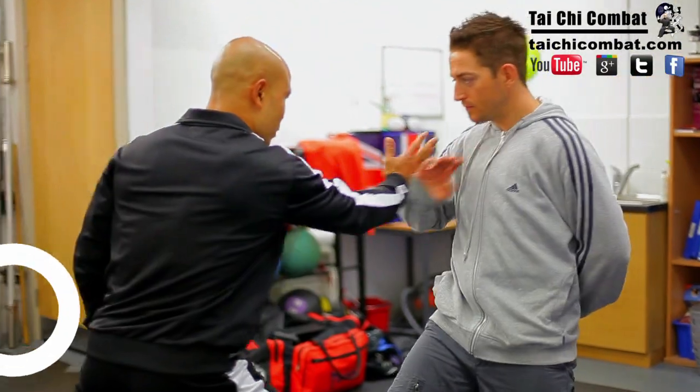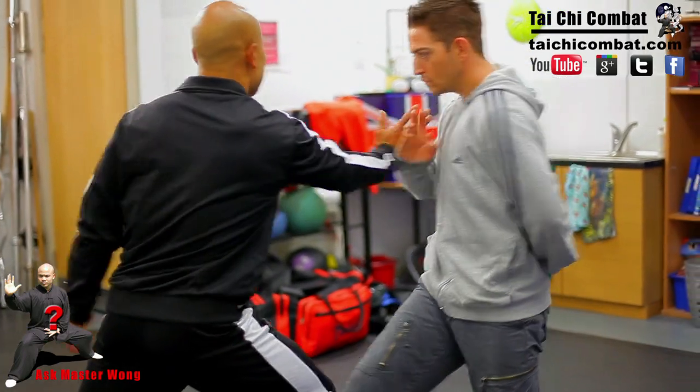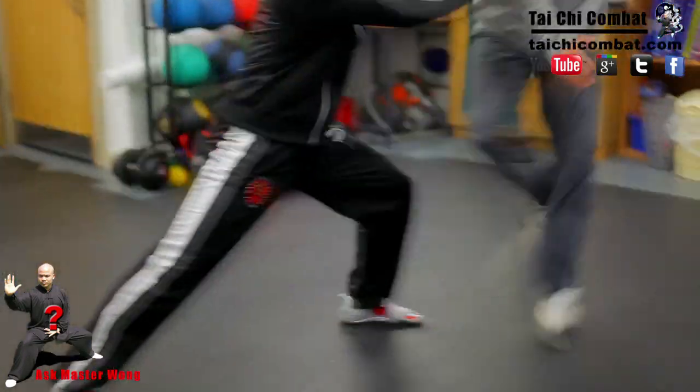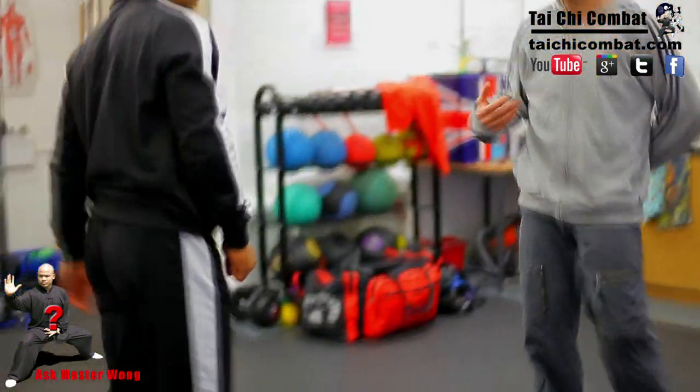So on the push hand side, the points are exactly the same. Line coming in, get you to change the position. Here and then the push. So you're stepping in as well to get closer to me. That's it.